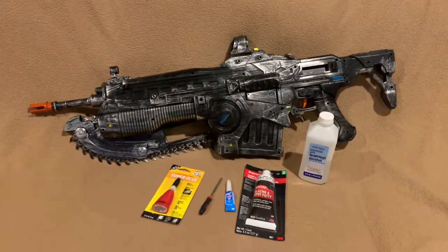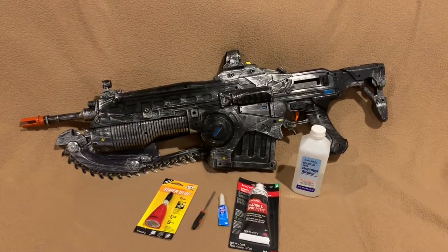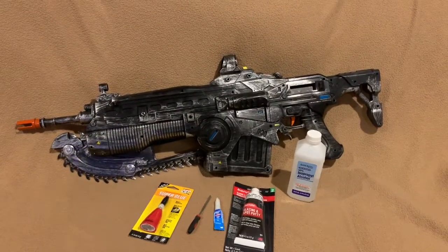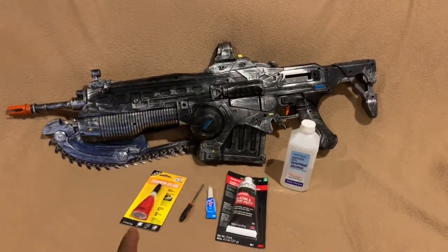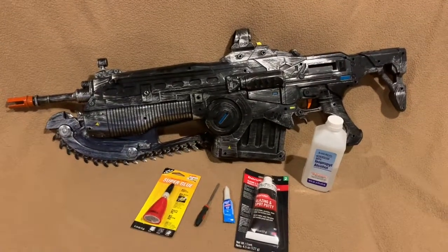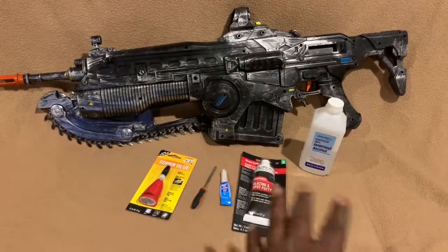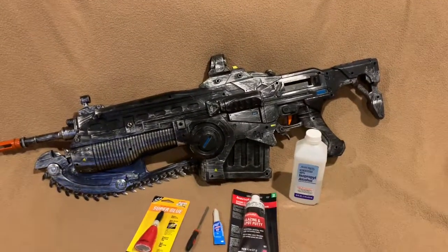Welcome YouTube, this is part two of my Gears of War Lancer tutorial. Today I'm going to be showing you some of the things you're going to need for this build: super glue, a file, spot putty, alcohol, and some rags — which I don't have right now — but basically what we're going to be doing is starting off by cleaning the plastic model.